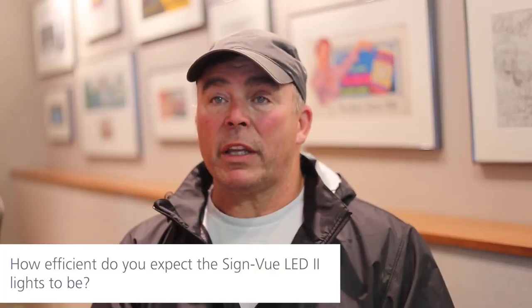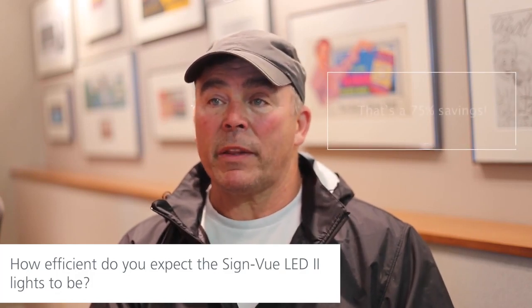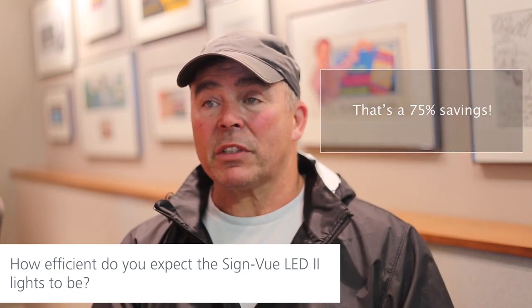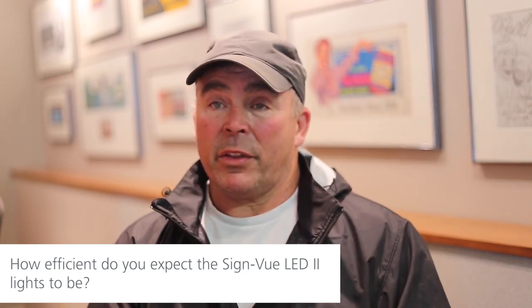From what we're being told, it runs at about a quarter of what the older lights are running, which is a huge savings for the company. And they're brighter.